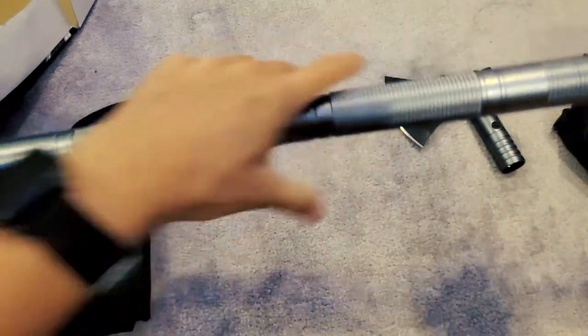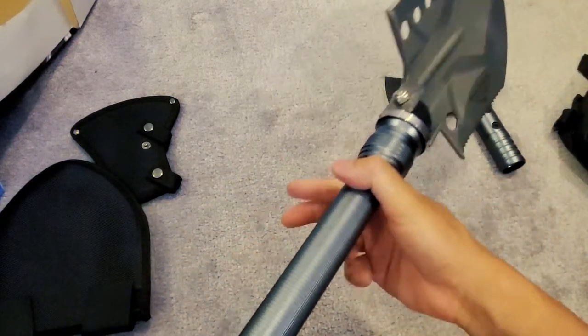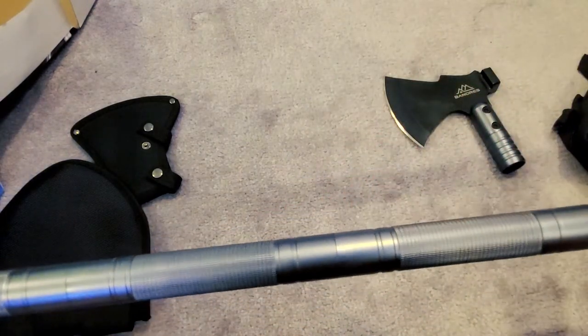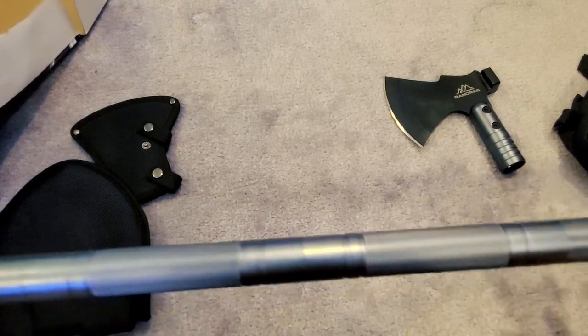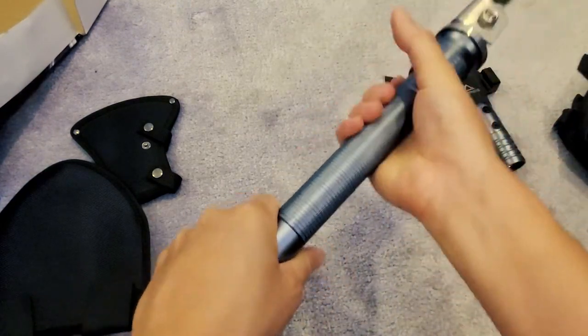Alright, this is the longest you can get — from here to here it's about 40 inches in length for a shovel. I don't think you can attach both ends at the same time.